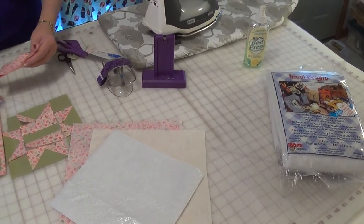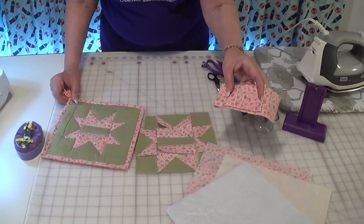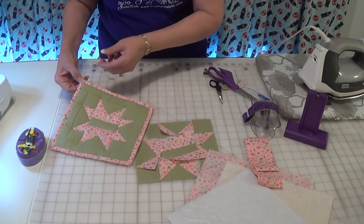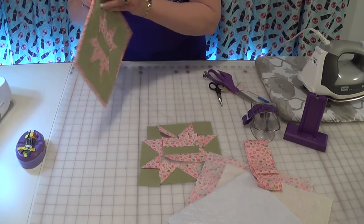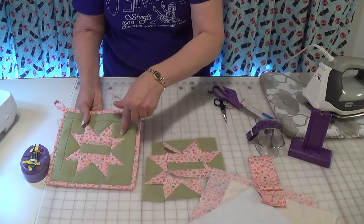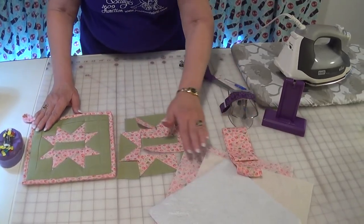Check out our video on how to bind your pot holder. I cut a two and a quarter or two and a half inch strip selvage to selvage. I start in the corner — I'm a machine binder, so I start on the back, go around, then flip it over, sew it, and make my loop. Check out that video if making a pot holder is what you've decided to do.